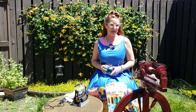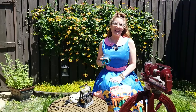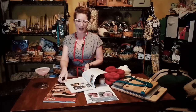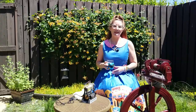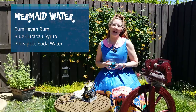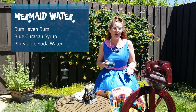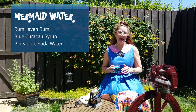Hi everyone, welcome to the Sip and Spin. I am the Tipsy Spinster, and in my glass is one of my favorite outside summer sipping beverages — this is mermaid water. Mermaid water is made with rum haven rum, which is infused with actual coconut water, a blue curacao syrup, and pineapple soda water. There's very little alcohol in here at all. It has this wonderful blue color and it's perfectly sippable.